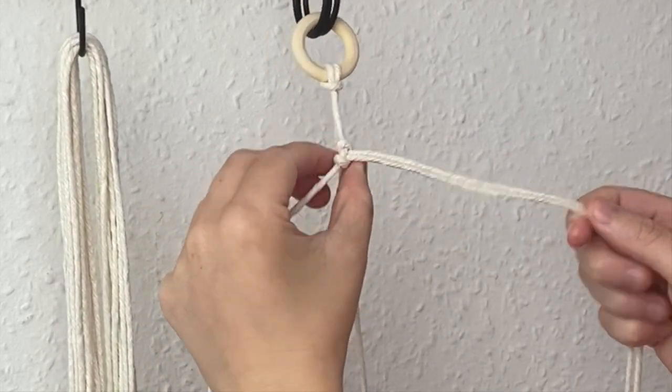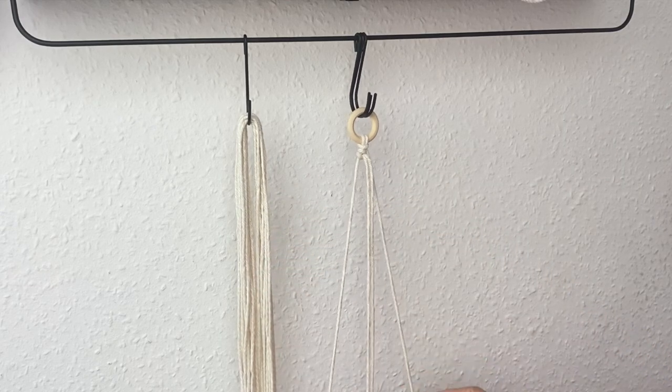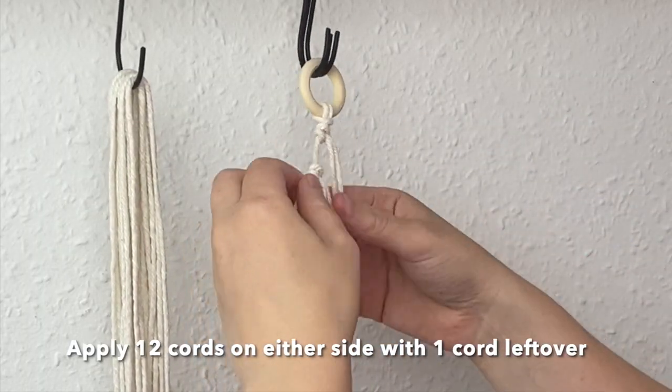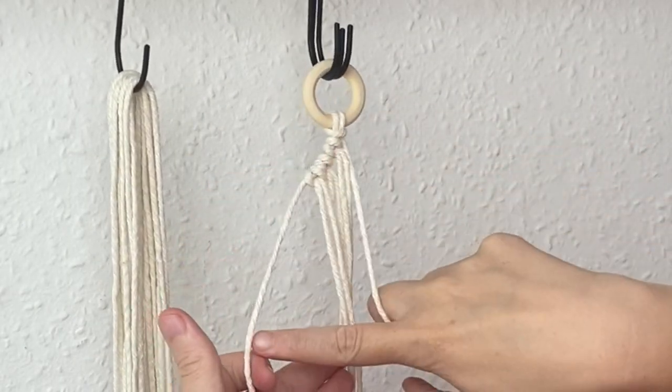So it's called a reverse lark's head knot, or sometimes known as a cow hitch knot. I'm going to go ahead and apply 12 cords on either side — 12 on the left and 12 on the right — and then you'll have one cord left over.